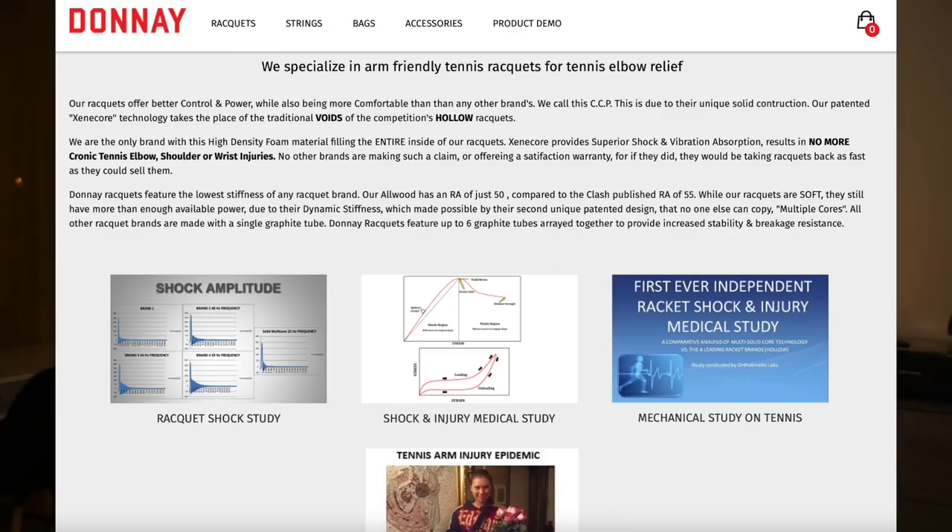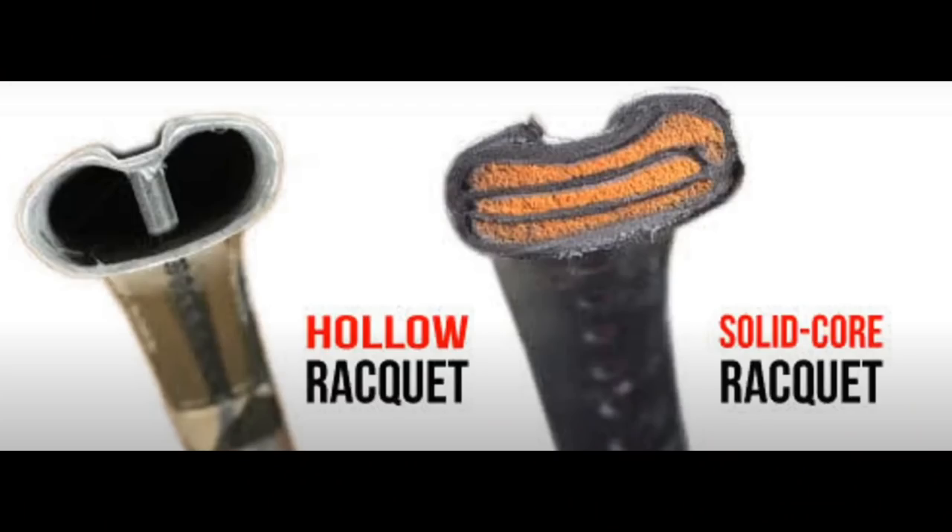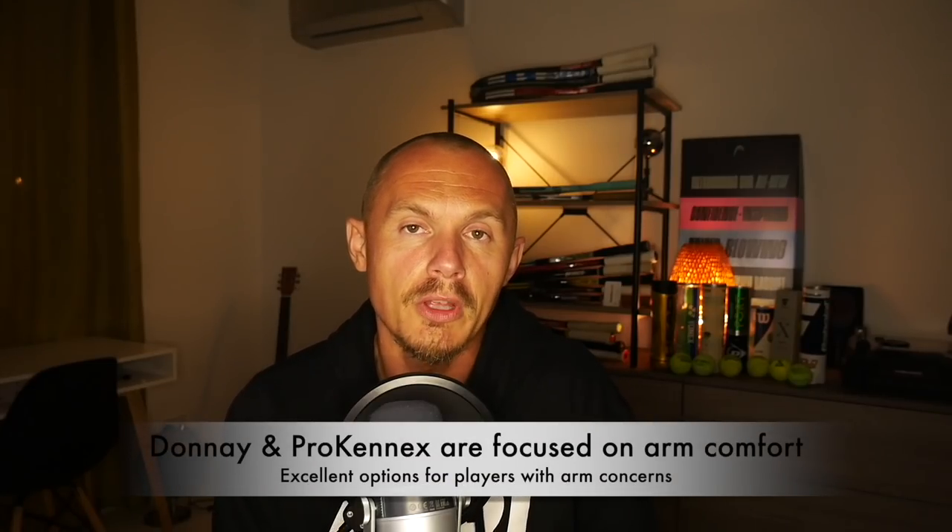It definitely feels like a more solid piece of racket. Donea rackets these days are famous for their arm comfort — they really provide excellent comfort. They usually have lower stiffness ratings and a foam-filled core with sometimes three, four, five, or six layers, which has been called Hexa Core and Tri Core and other terminologies. Overall, you can expect great comfort from Donea rackets.